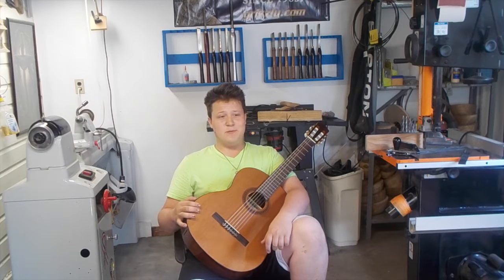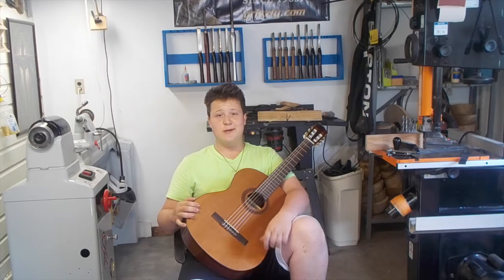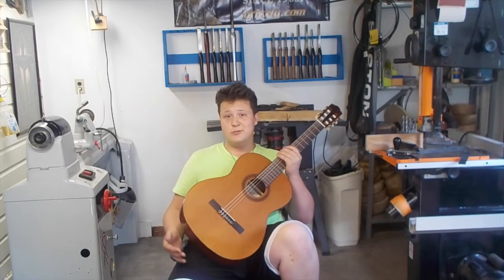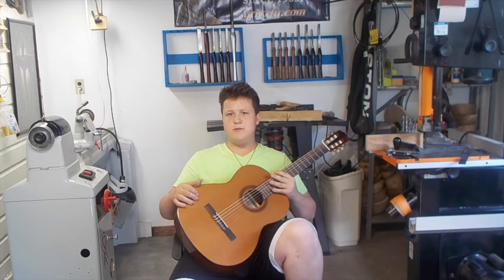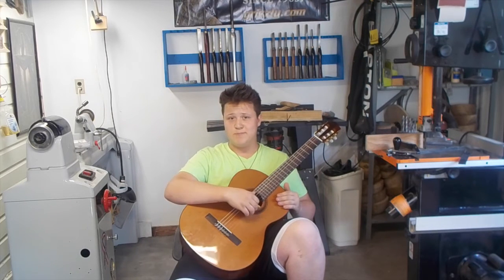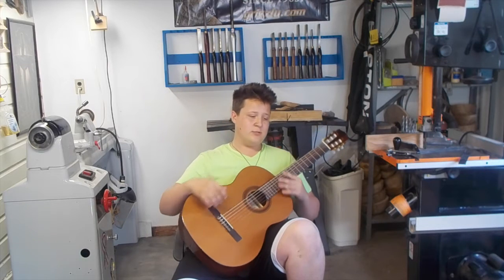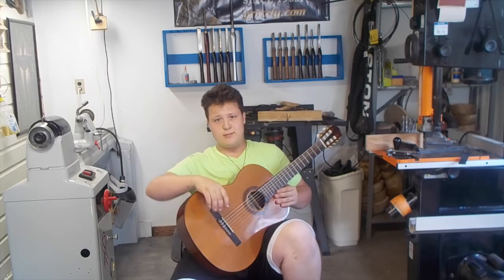So apparently some people think I should just stick to turning because I possess no musical talent whatsoever. So today I brought out my classical guitar, which is probably my guitar of preference now. I do play a steel string, but I am classically trained, so I'm more comfortable on a classical.